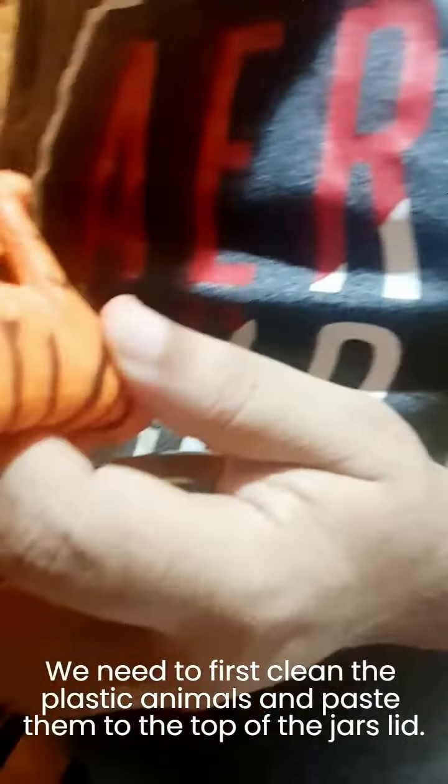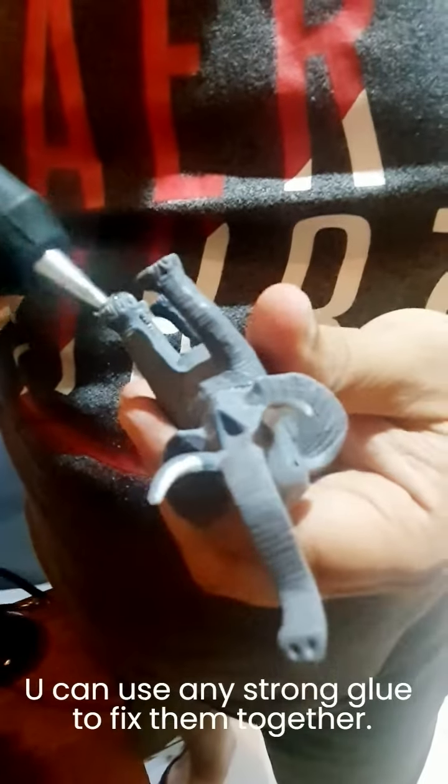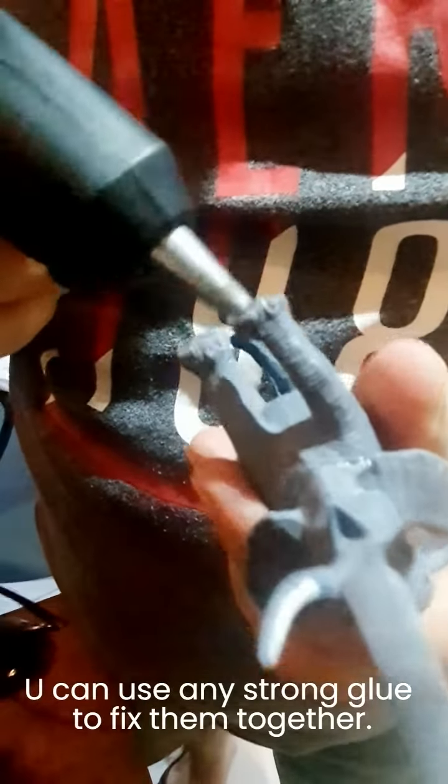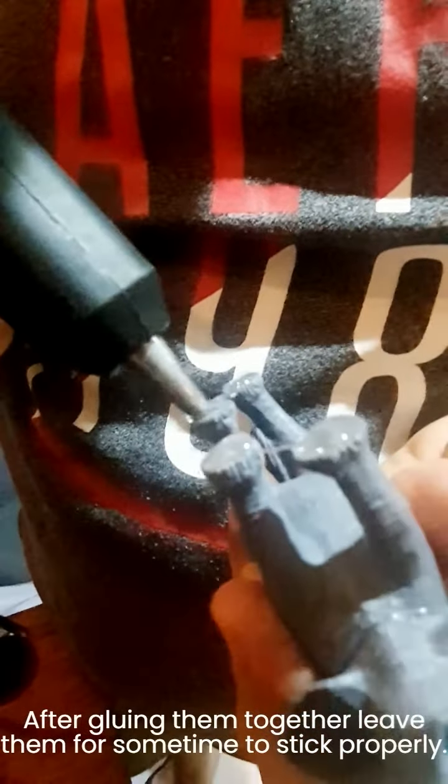We need to first clean the plastic animals and paste them to the top of the jar's lid. I've used the glue gun for this — you can use any strong glue to fix them together. After gluing, leave them for some time to stick properly.